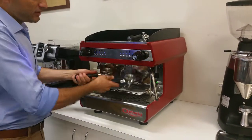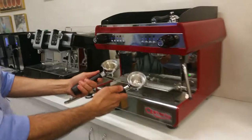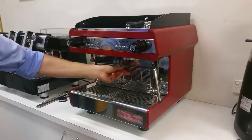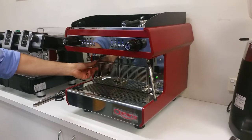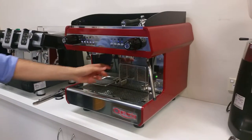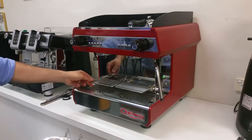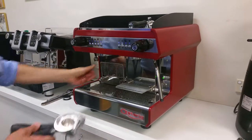We have two portafilters — at this stage they're both 8 gram portafilters. We also have the raised heads which allows us to clear for larger takeaway cups, and when you're using smaller takeaway cups or porcelain cups for sit-down, you can lower down the trays.